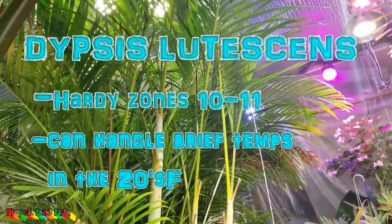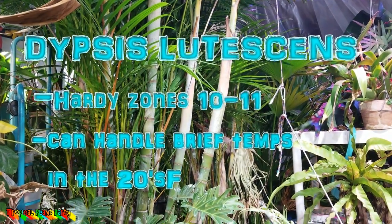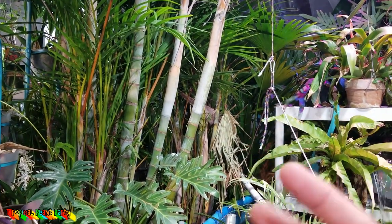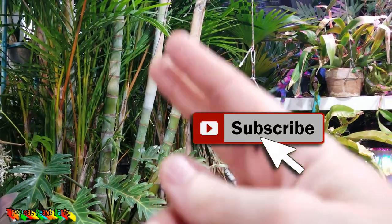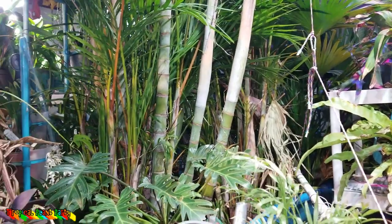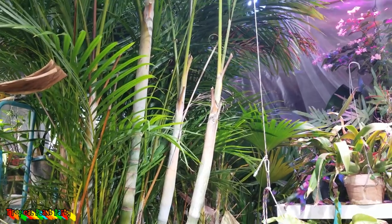These are a medium-sized clustering palm. Clustering meaning they have many trunks, and they all develop from the same tissue. It's not multiple plants in one pot with multiple root systems entangled together, but they've actually divided at the base — and sometimes along the trunk — and you have a cluster of them. The number of canes can be just a few to up to 50 in very tropical areas.